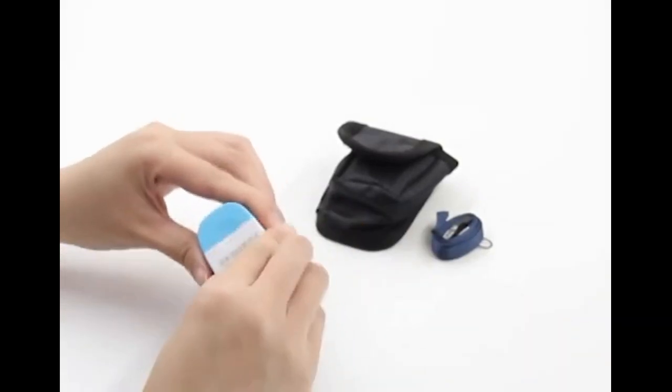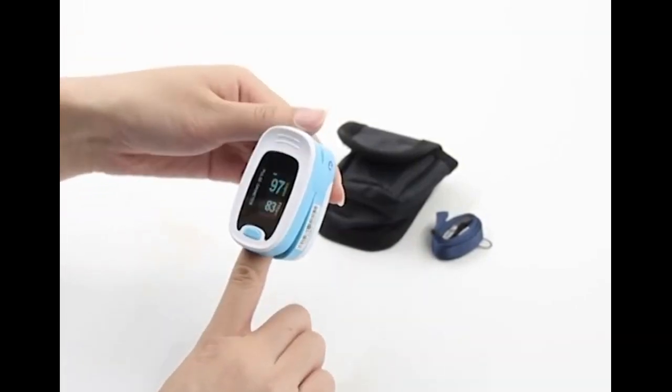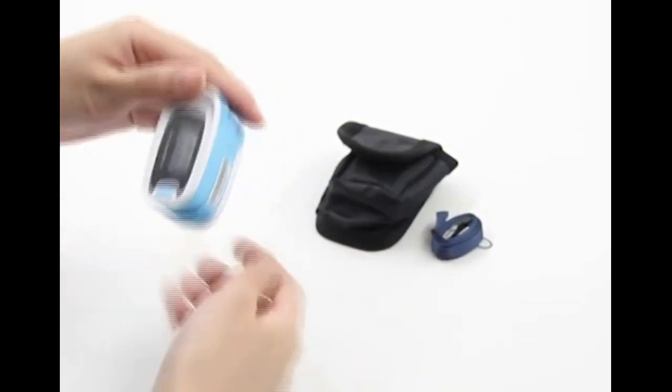What's included? The Context Pulse Oximeter, 1 handy carry pouch, 1.5V AAA alkaline batteries (x2), 1 long lanyard neck/wrist cord, and 1 user manual.